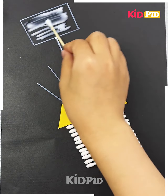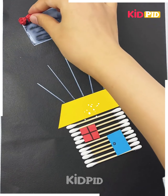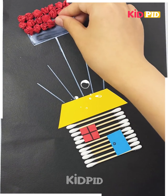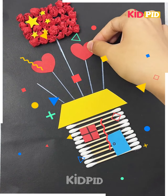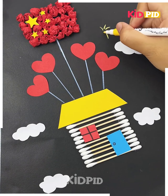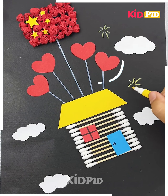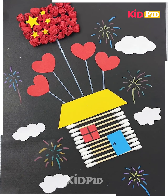Put some glue on it, spread it nicely, then take a sheet and make small rolls out of it and start sticking it all over, neatly and gently. Now take some stars and stick them together on the top. Make some hearts and stick them on the other lines. Add some clouds and make fireworks with the markers — it's all done and looking great!